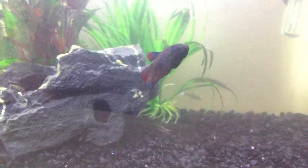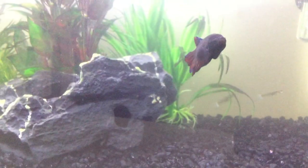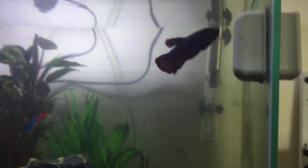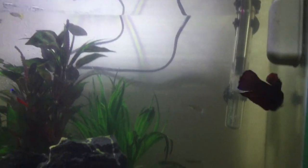Oh, I forgot to introduce you to someone. This is Jai, our fighting fish — he's the biggest fish in our tank. I got him on my birthday. We went to get some new fish for my birthday.